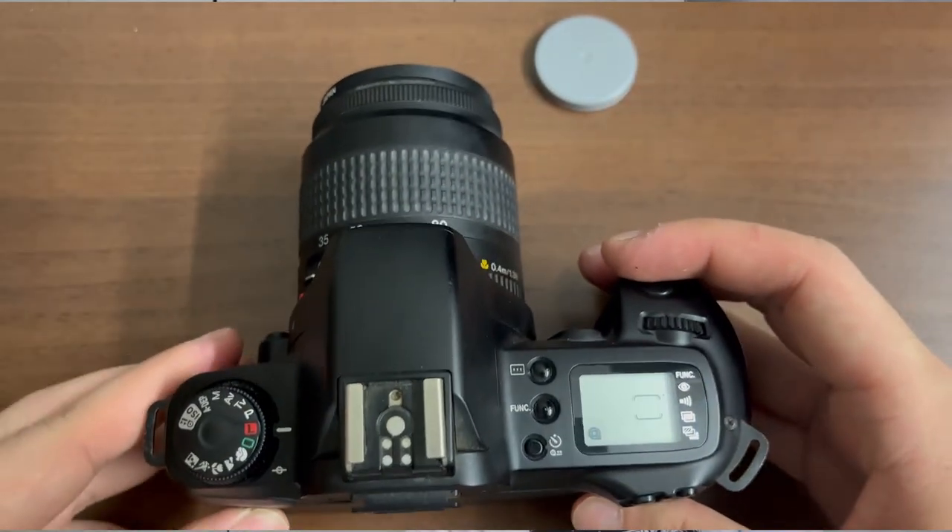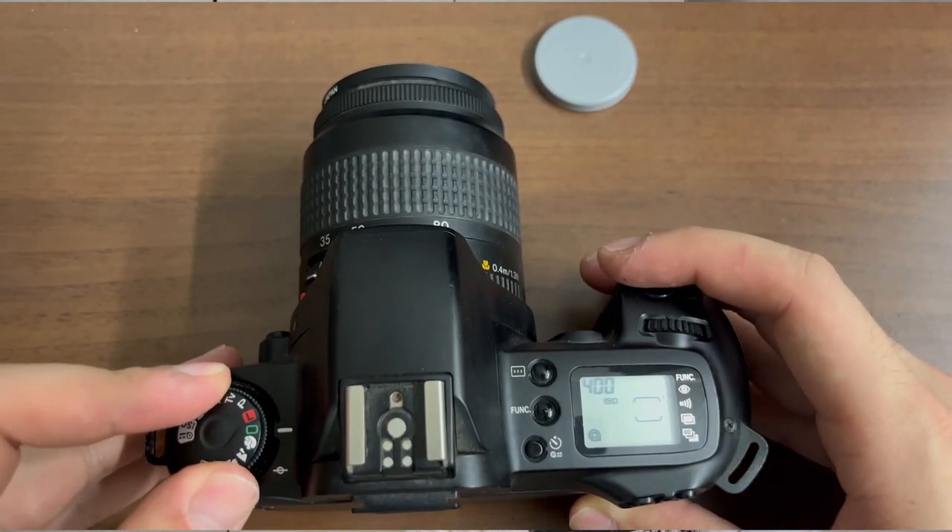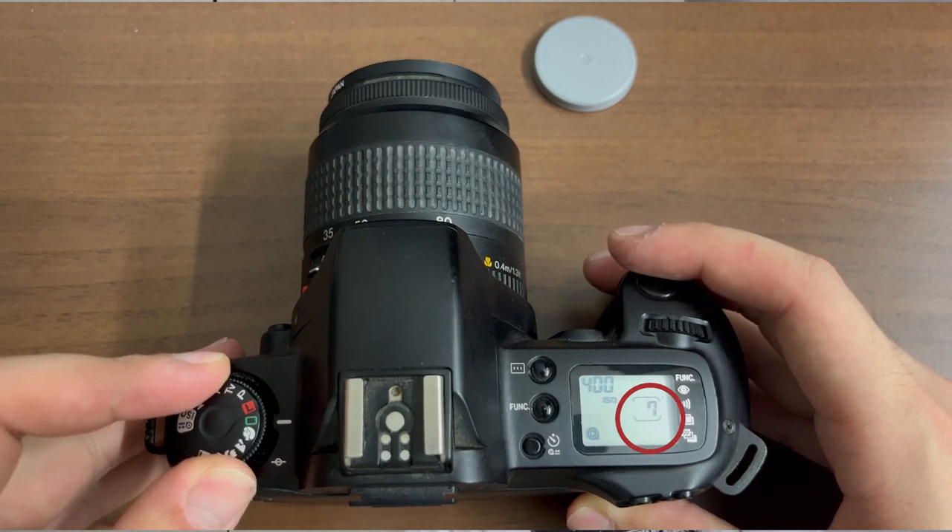Now close your camera door, and you should hear that the camera will begin to load up the film once you set the command dial to any position other than the red colour L. The numbers will count up to 37 and then go back down to 36 if you are using a film that contains 36 exposures.